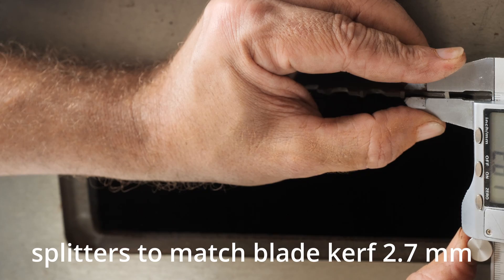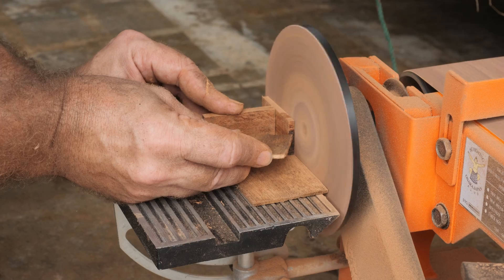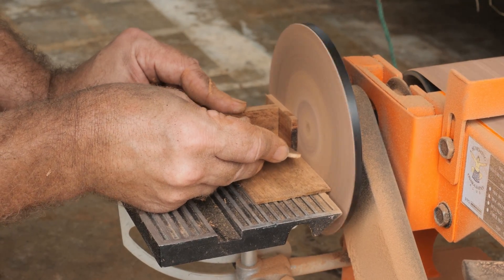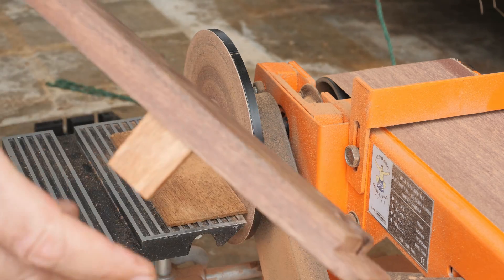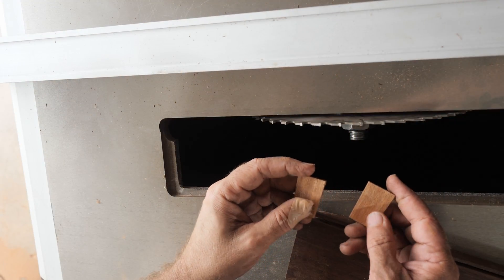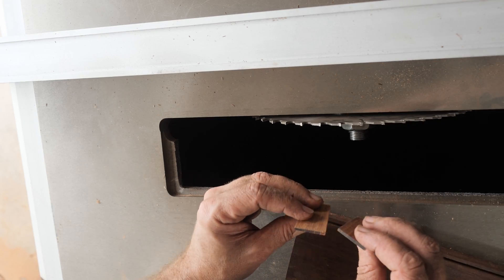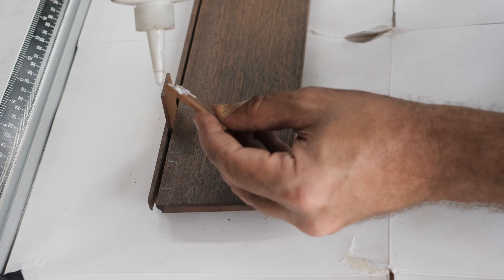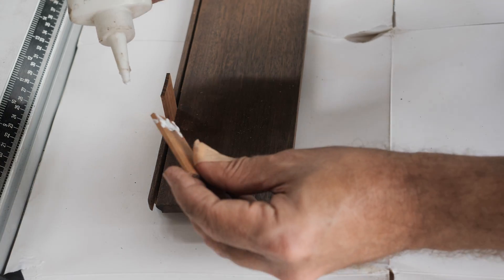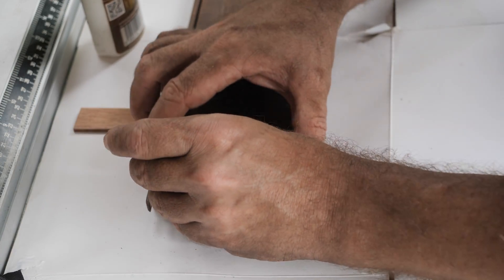Here are the splitters — I measured them at 2.7 mm. Let's glue it up.